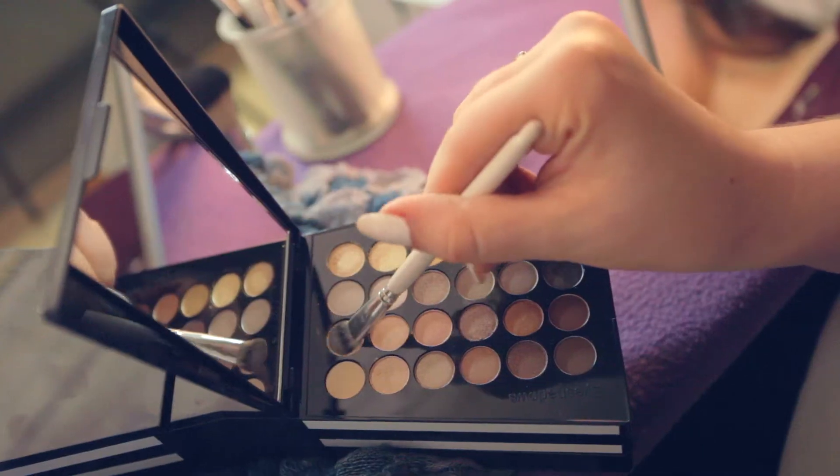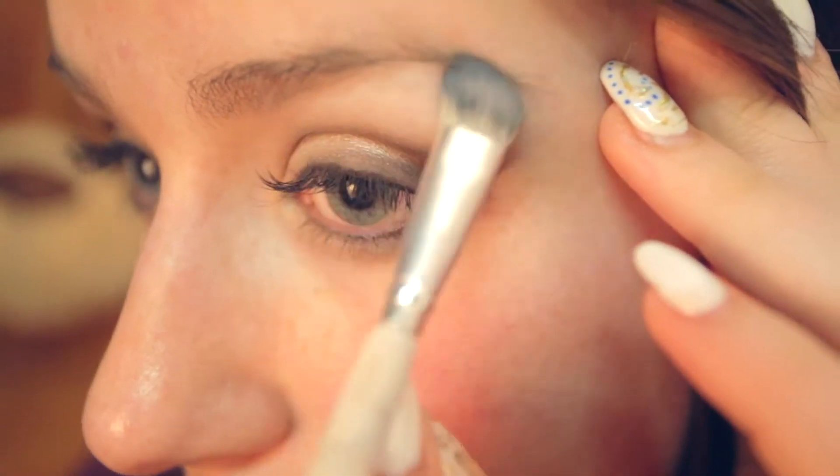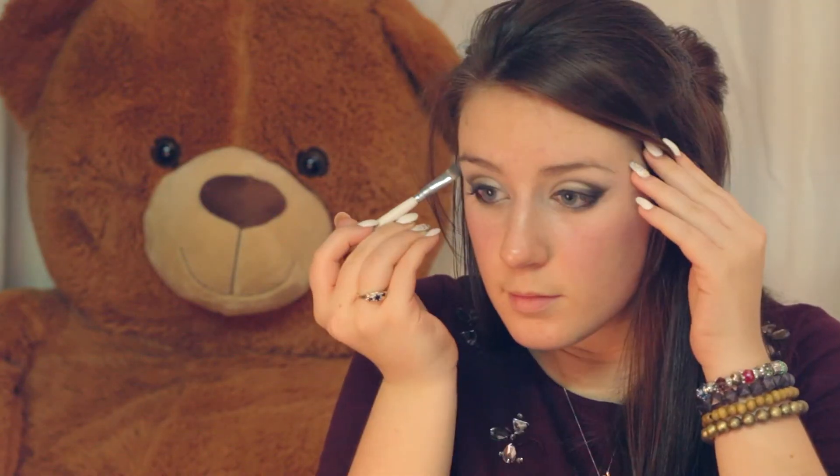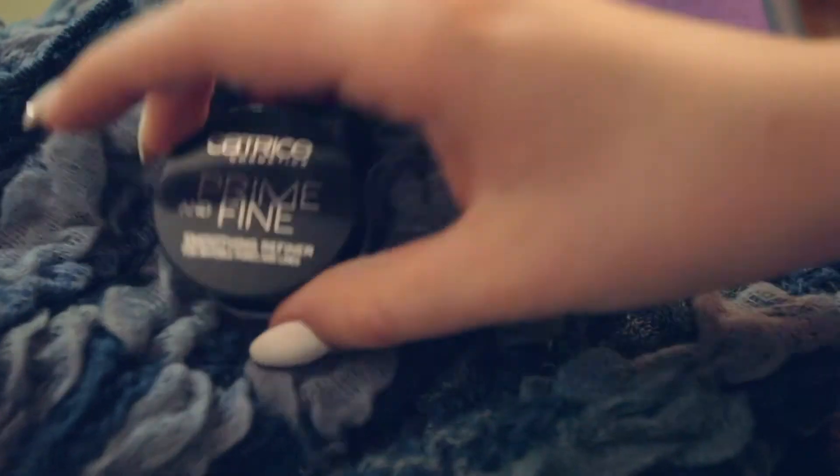Using a fluffy brush and a color close to your skin tone, apply this to your brow bone to blend out any harsh edges and to provide a slight highlight. You can apply this to the outer corner of your eye as well. Now let's move on to the rest of the face.